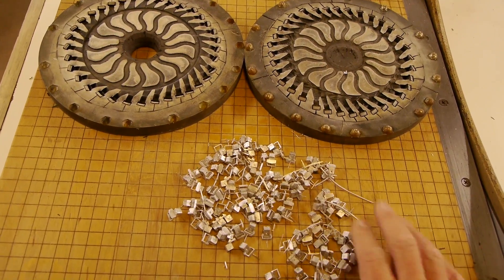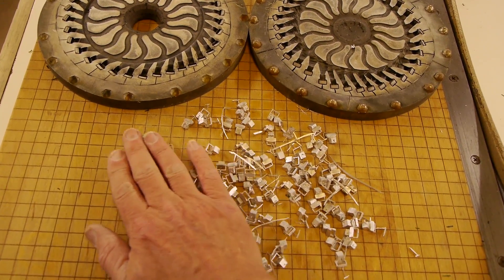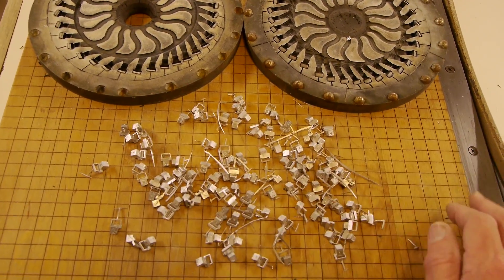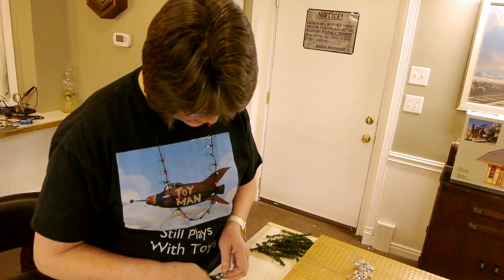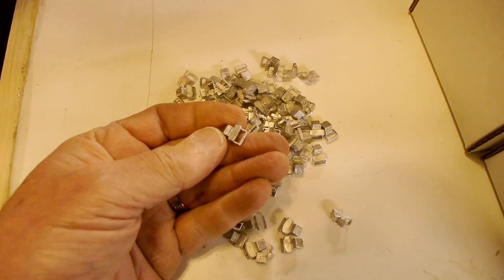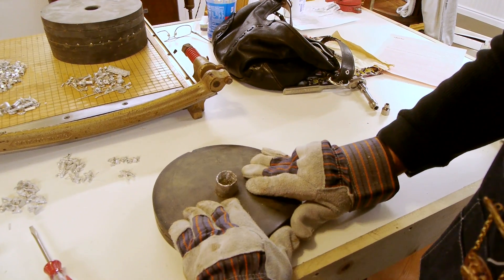After throwing the mold a few times, in no time at all we had about 150 of the little suckers sitting here. It requires visual inspection and sorting — some of them have small flaws and you've got to go looking for those. Throw those back in the pot and remelt them.